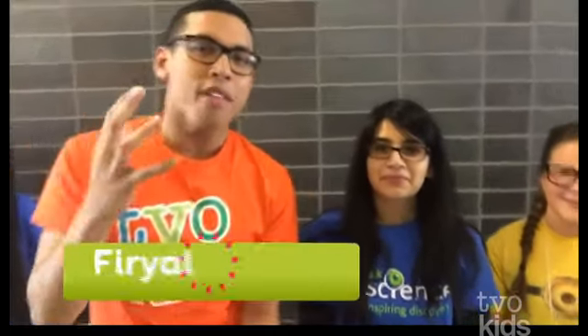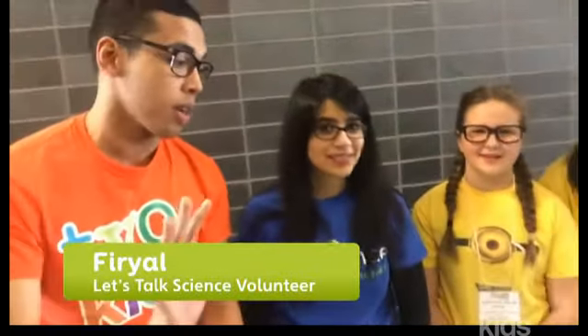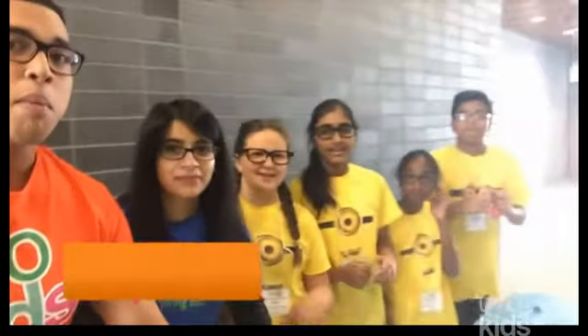Hey, what's up TVOKids? Daniel here, and I'm at the Let's Talk Science Challenge here at the University of Toronto, Mississauga, and we are talking all about science and doing cool experiments. So I have my friend Furiel, and we are doing a little experiment with Team Minions.